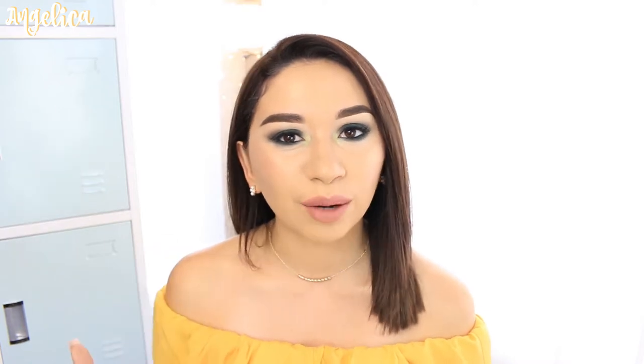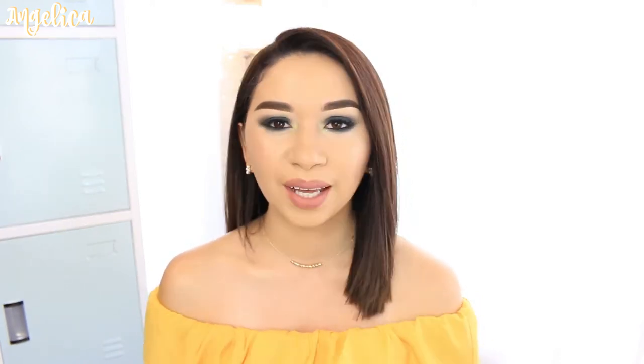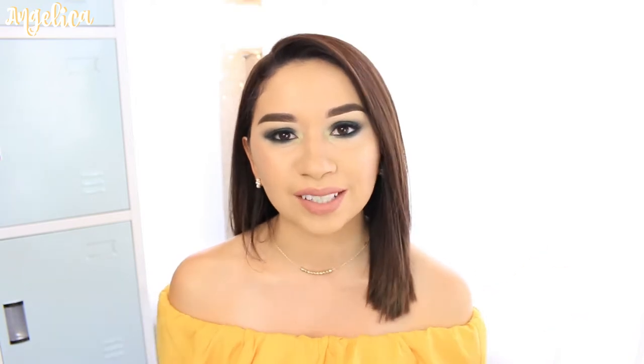Hey guys, welcome back to my channel. Today's tutorial is going to be using the Subculture palette by Anastasia. I was going to do a more brown look but I ended up going with the color Alexis as the main color on the eyelid, and this is the look that I came up with. I'm also going to be showing you the rest of my face makeup.